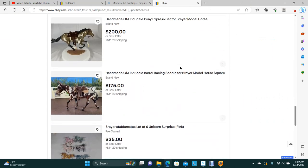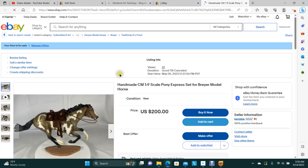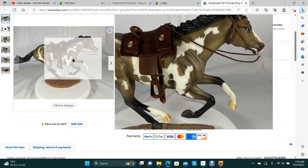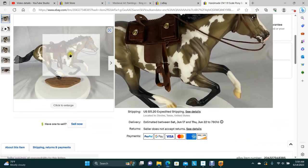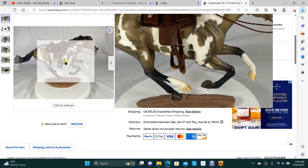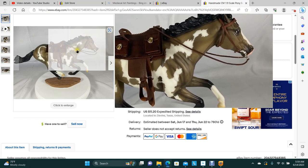I've got one Pony Express saddle in here. It's got the bridle, and you've got the saddle, and the pad is a felt pad. But that's all ready to go.